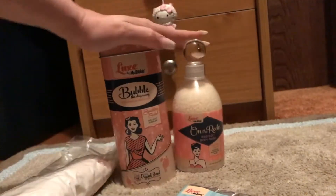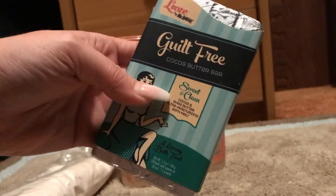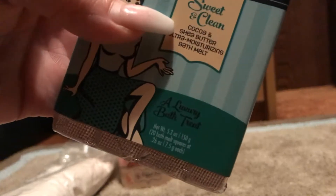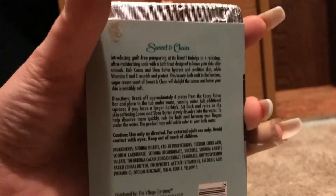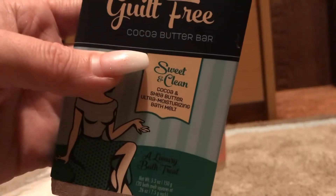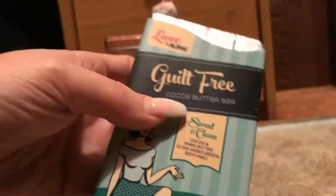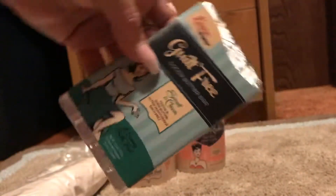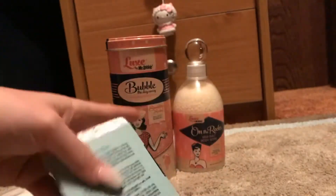This is a cocoa butter bar and it is 20 cubes. You're supposed to put four cubes per bath and it just basically dissolves — it's like a moisturizing bar. I thought it was neat because the packaging looks like a candy bar. You can tell it's cubes — so I thought that was cool.